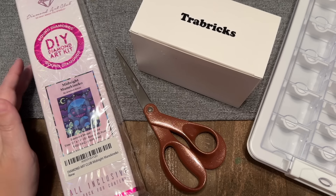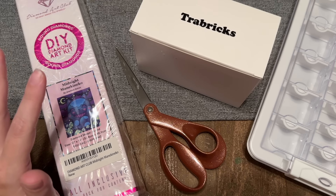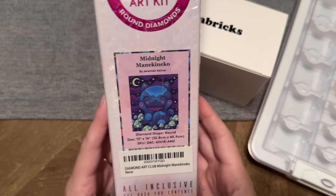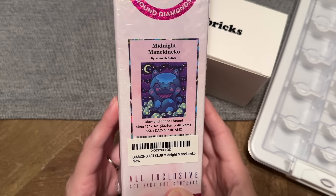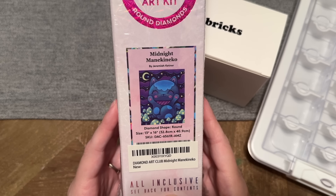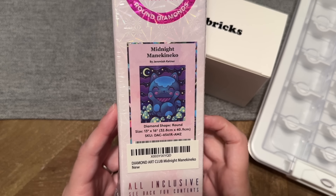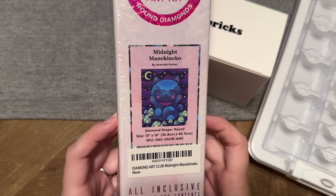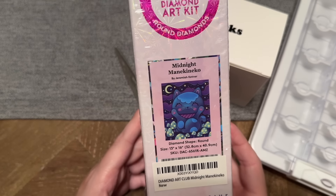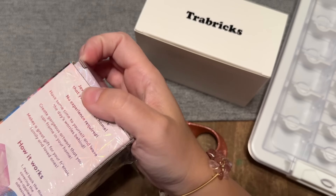Feel free to pull out a project to work alongside me, whether that's diamond painting or treating this like a podcast — whatever works for you. I'm looking forward to kicking off the week by catching up with you. It's currently Sunday evening. What I'm going to be kitting up is Midnight Manakineko by Jeremiah Kettner, one of Diamond Art Club's kits — I believe it started as an Amazon exclusive. It's 13 by 16 inches, or 32.8 by 40.9 centimeters — a snack-size beginner-friendly kit in a cute little box.